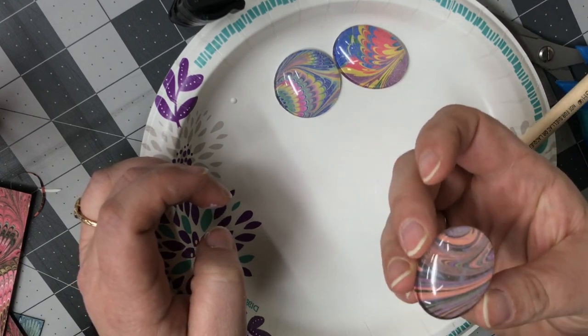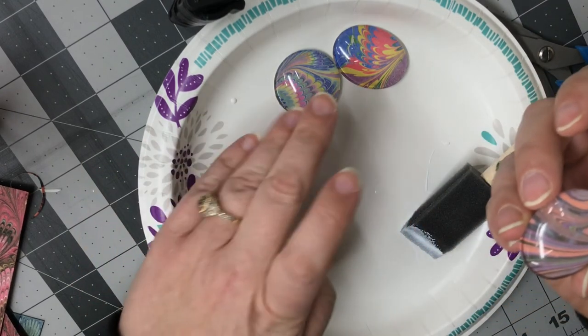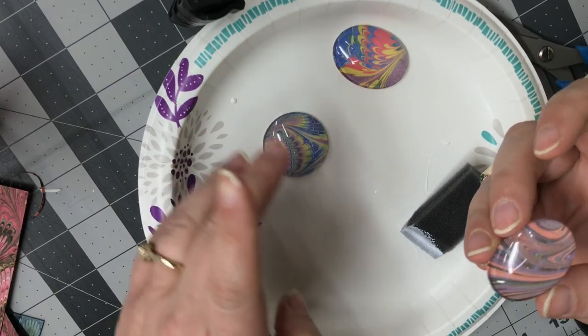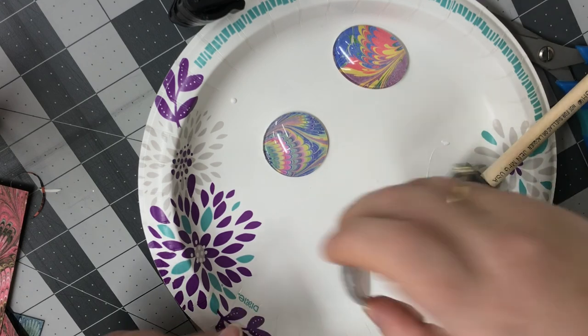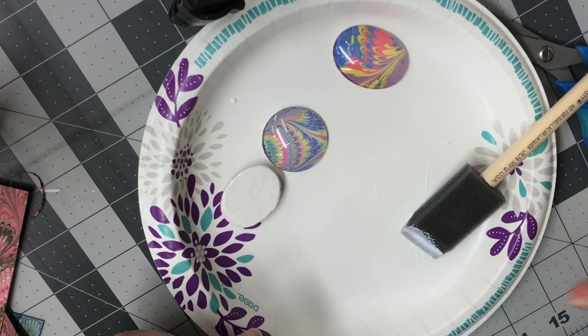Now let it dry, and after it dries it'll look like one of these. That's part one — I'll see you guys for part two later on!